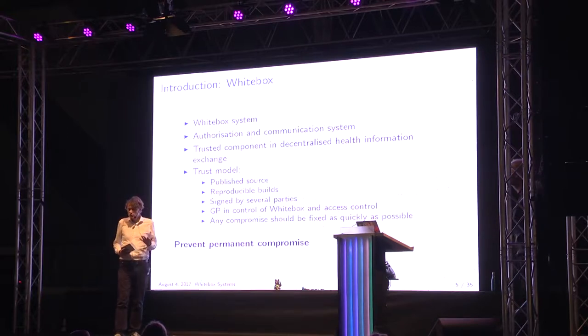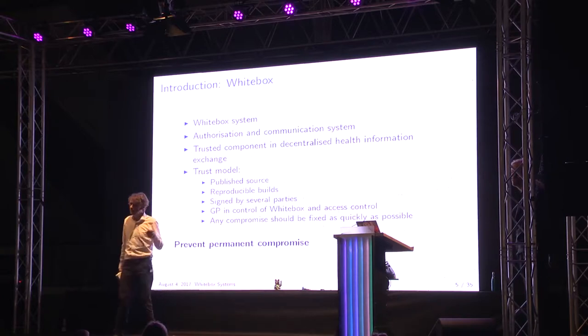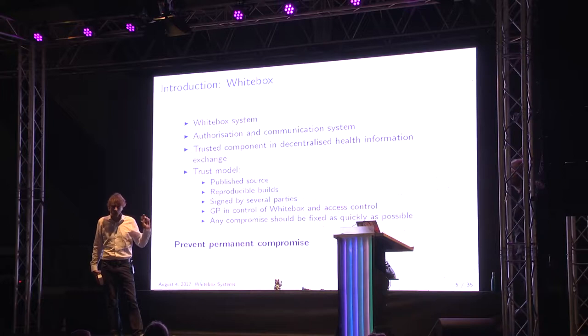That does not really make it a trustworthy distributed system. One of the things to consider is: do we actually know the software that runs on there? So we need the software to be signed, and preferably we need a number of people or parties to sign software that's been reproducibly built, and we need a verification system for that. This system currently runs on the Olimex boards. It's also been running on a Cubie board, and it could conceivably also run on a Raspberry Pi — just an ARM-based development board with Linux. The trick is how can we verify the software that runs on it and ensure that if there has been a compromise, it can be restored. Because it's a distributed system — we cannot actually walk to the GP and say, pull the plug and reconfigure the whole thing. So that is the context why we need a trusted boot manager.